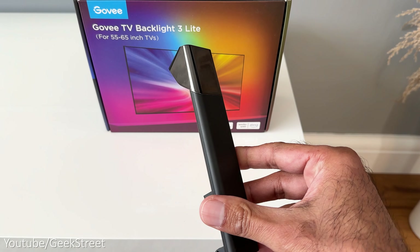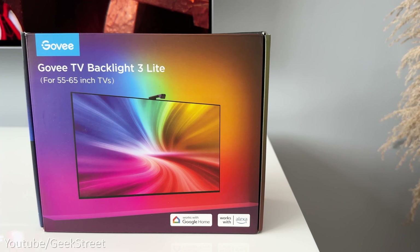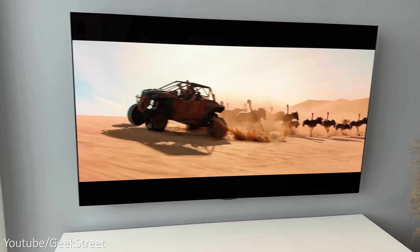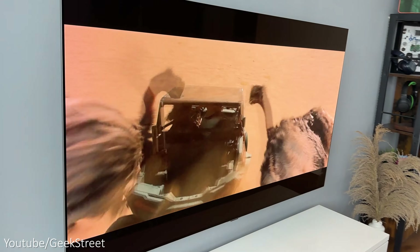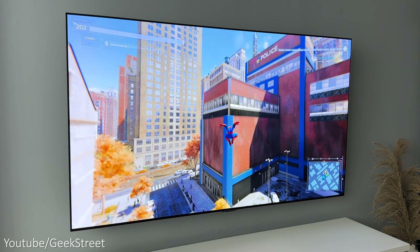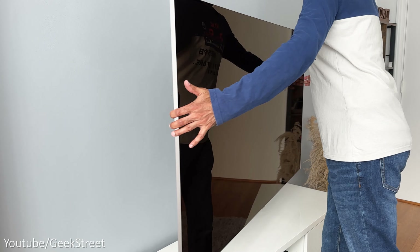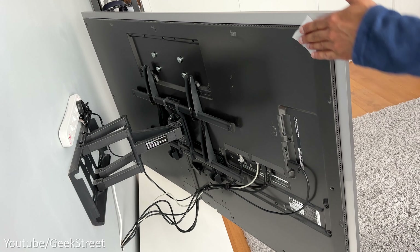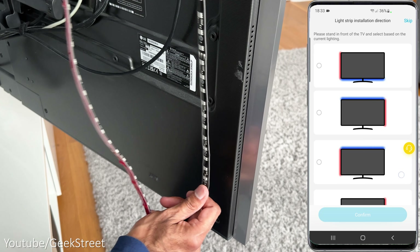There are two setup options available for the TV Backlight: a 55 to 65 inch version and a 75 to 85 inch version. I've got the first option as I'll be installing it on my LG OLED G3 which is 65 inches. The installation process is quite simple - first wipe down the area at the back of your TV where the LED strip will be stuck on, then clean with the alcohol prep pad, ensuring you clean all the way around the TV.